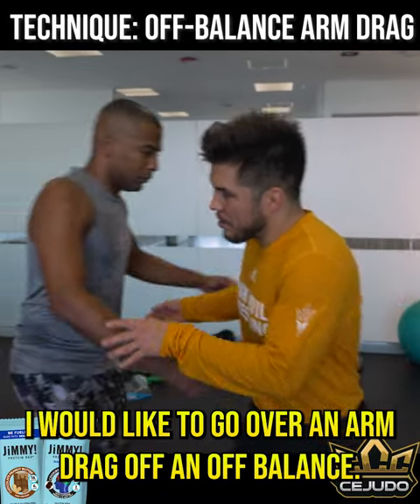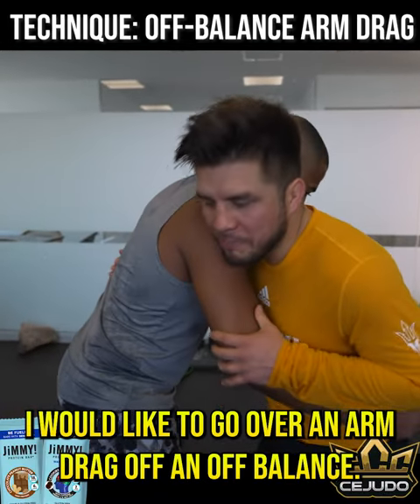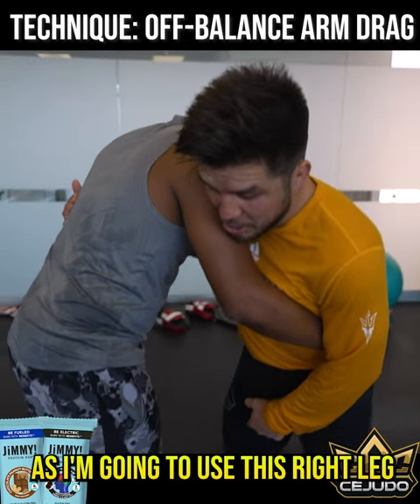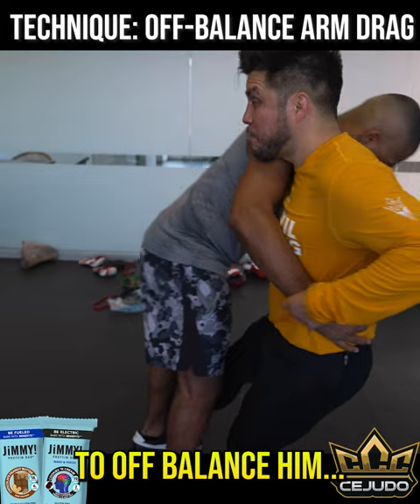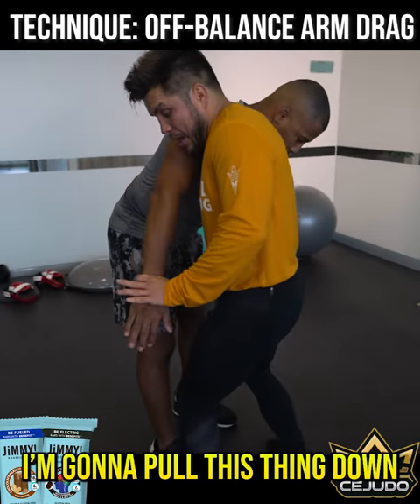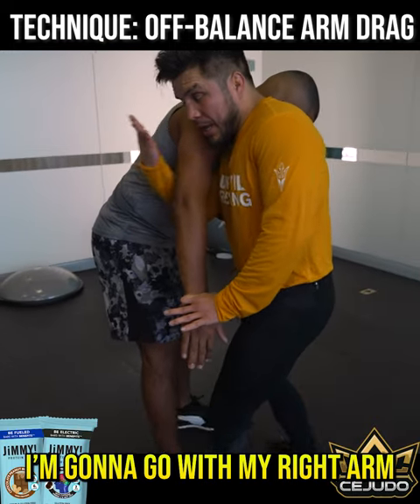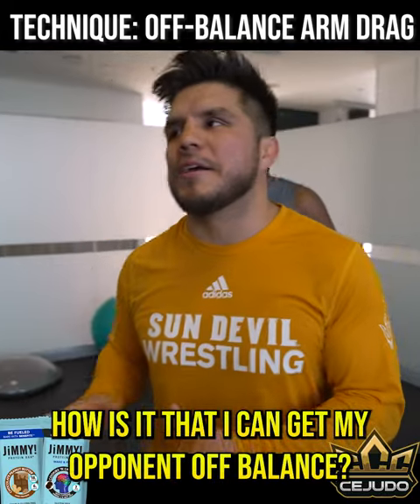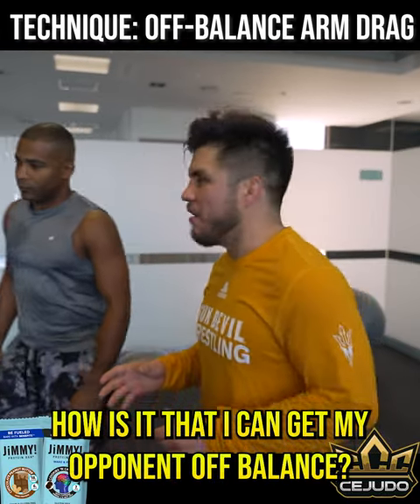Today's tech of the week, I would like to go over an arm drag off an off-balance. I'm gonna move my opponent — I'm gonna use this right leg to off-balance them. Once I off-balance them, I'm gonna pull them down. I'm gonna go with my right arm and spin behind to get the takedown. It's all about the subtleness — how I can get my opponent off balance.